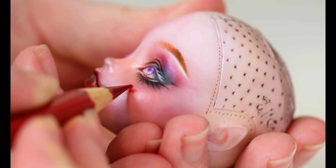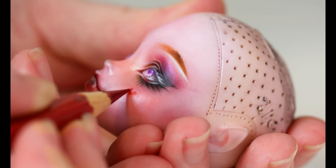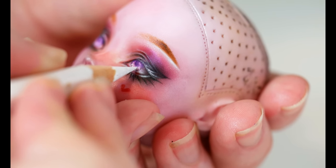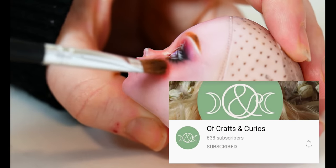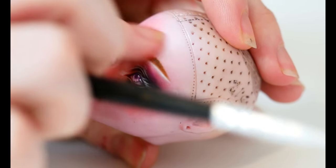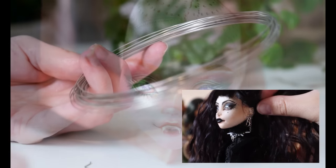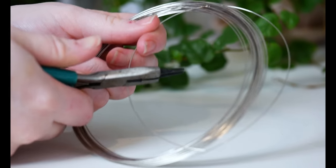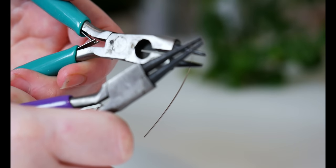One of the last steps is adding the iconic heart on her cheek — I also forgot to film but with grey I highlighted the upper lash line. During my filming of the face up I stumbled across the most beautiful channel here on YouTube called Of Crafts and Curious, and I was just in awe at how amazing their work and videos are. I was so inspired by their goth aesthetic doll, specifically where they created amazing piercings. I've never seen anyone do this before and I just had to pay homage — I would very much highly recommend checking out their channel, links will be in the description below.